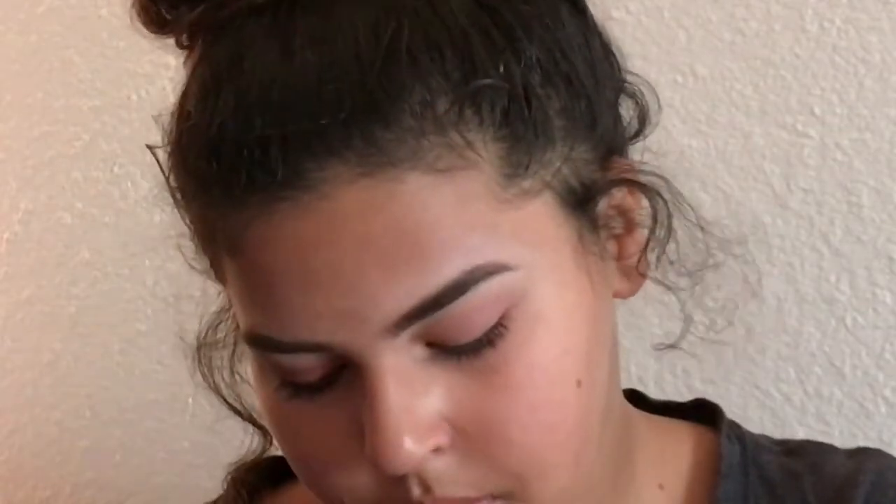I'm just gonna keep blending that into my crease. If you guys want to see an updated eyebrow routine, let me know down below in the comments — I'll also link my old one down below. Now I'm taking this Cover Girl palette quad and just a matte brown color — any matte brown will work. I'm taking that with the same brush and putting it into my crease, and just keep blending it in.